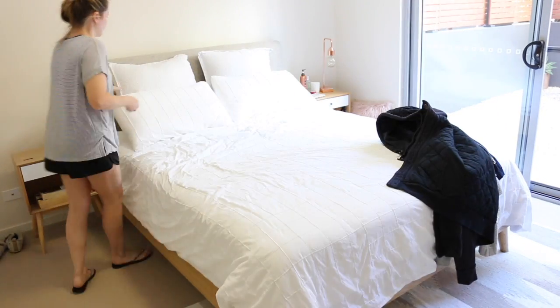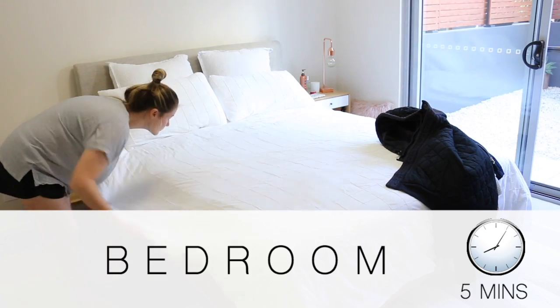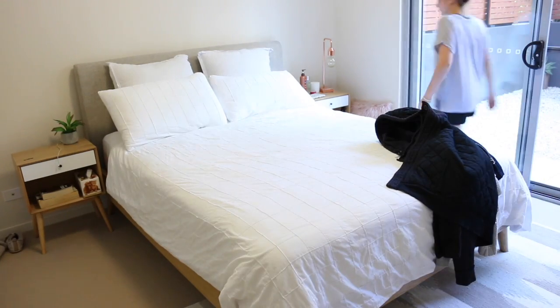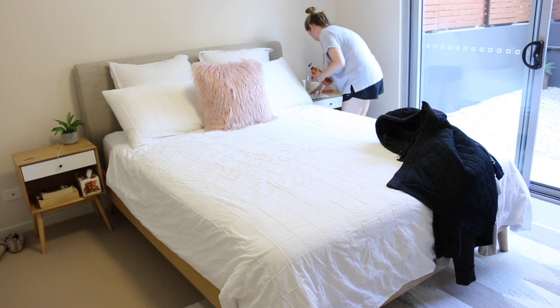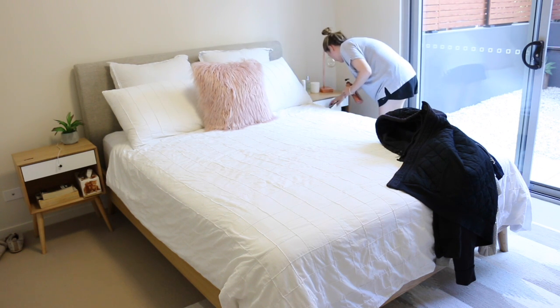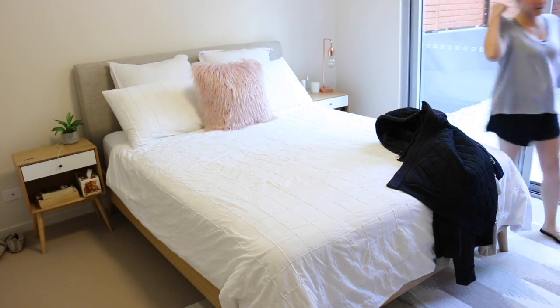Next I move on to the bedroom. I find the bedroom really easy to clean just because it's a pretty small room and we keep it quite tidy. I'll just make the bed or straighten it up, put anything away that's not in its spot, and clear everything so it's ready to be cleaned.